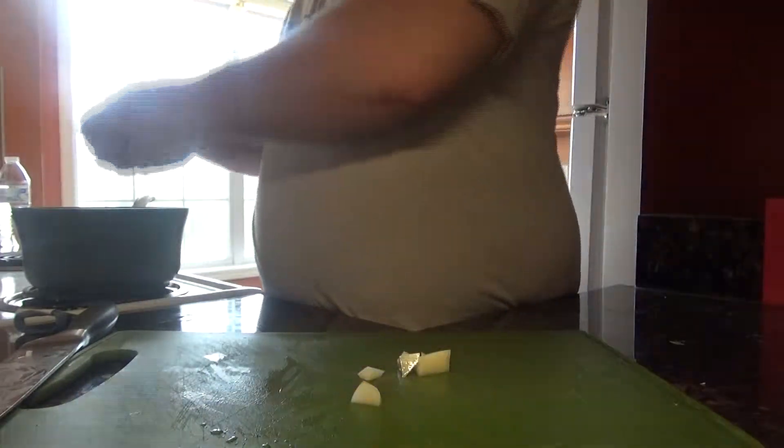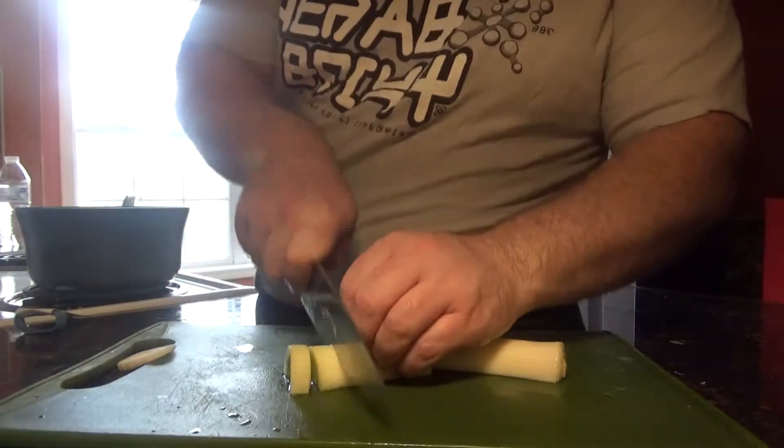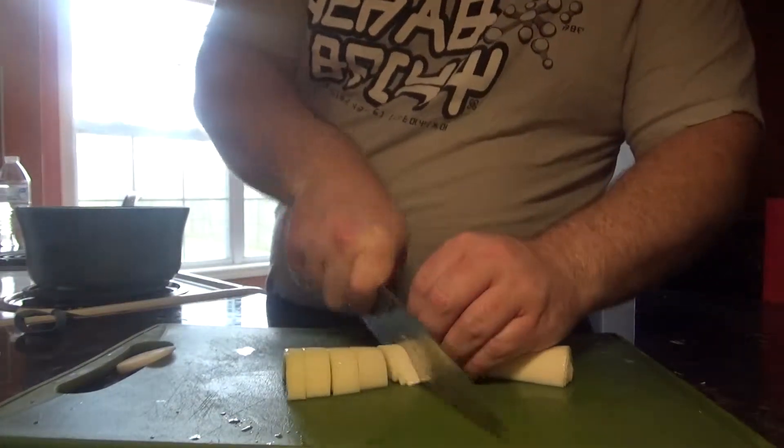After that, we are going to cut our leeks up here — same thing, about one-inch pieces.